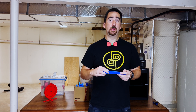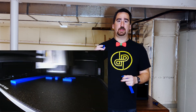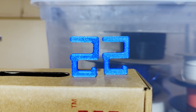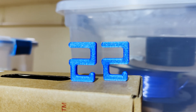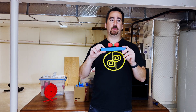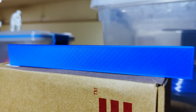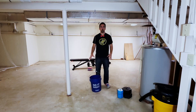For every Print or Pass episode, I use the same exact models and infill settings for strength and flexibility testing — the only thing I change is the filament-specific settings. For strength, I use these hooks that I designed that go over the I-beam in my basement, and they allow me to hang weights from them to test the strength of the filament. For flexibility, I use this ruler-shaped print that I clamp down on my desk and pull down until it breaks to test how much flex I can get out of the filament.